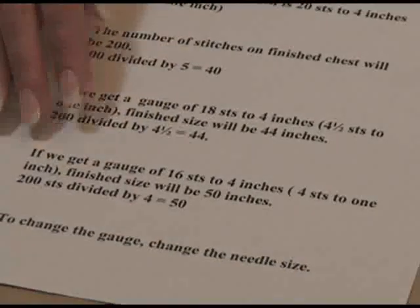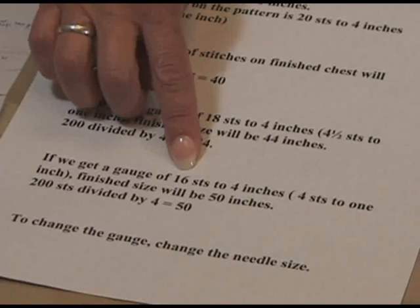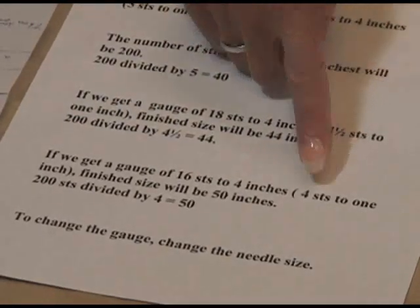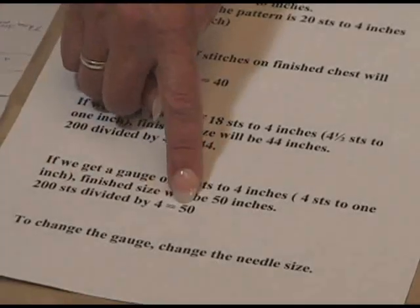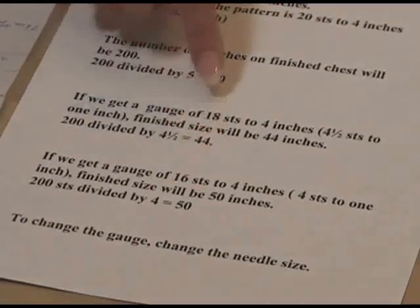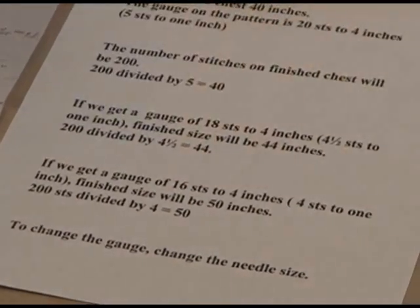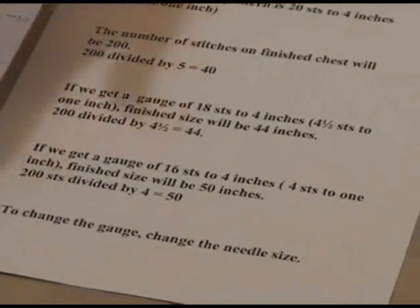Let's say we knit even more loosely, and we get a gauge of 16 stitches to 4 inches, which is 4 stitches per inch. We divide 200 by 4 — that gives us a 50-inch sweater. So our sweater would be 10 inches too big by only 1 stitch per inch off. It's a huge difference.